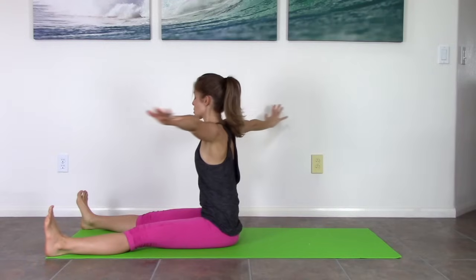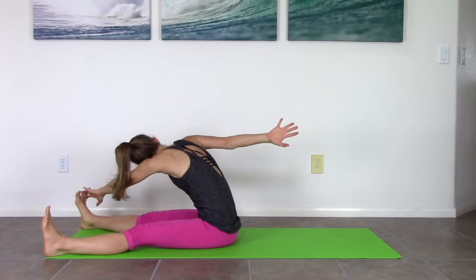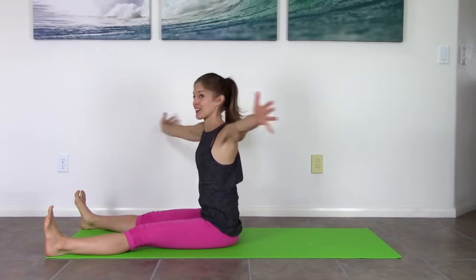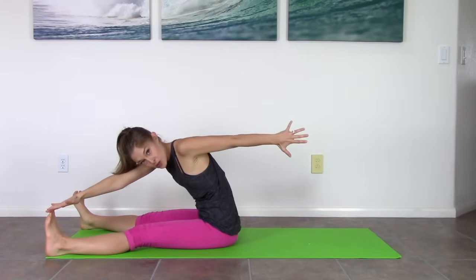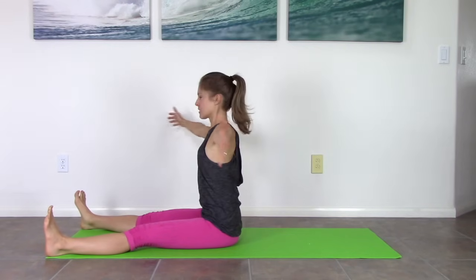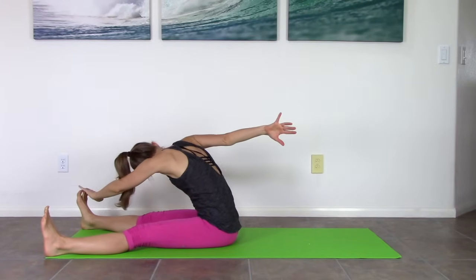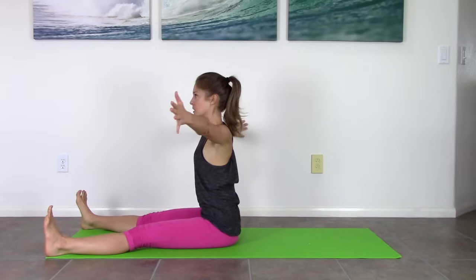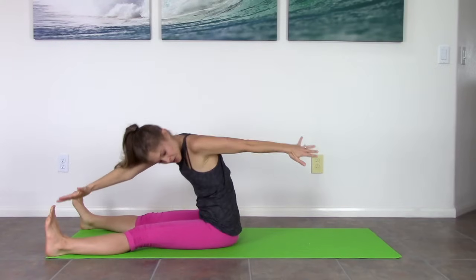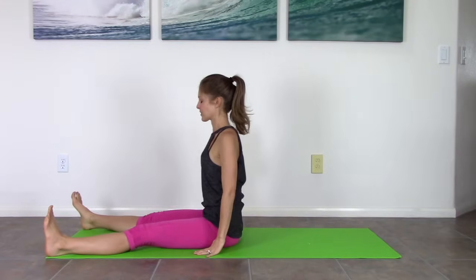Come to center. This is called Saw. Your arms come out to a T. Turn like you just did, but now reach forward like you're going to saw off your pinky toe with your pinky finger. Then you restack, then center. Rotate, reach, reach, reach — pull the belly back but reach for that pinky toe. Inhale, re-stack, center. One more each side. Get taller, taller, taller. Rotate, reach, re-stack, center. Arms down. Good job.